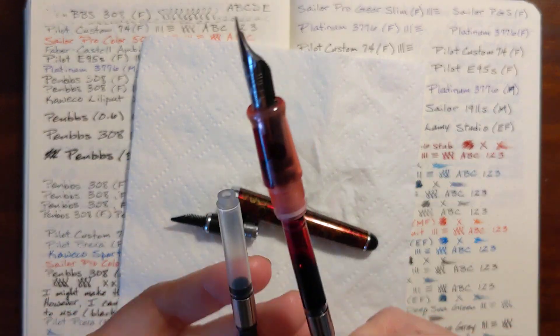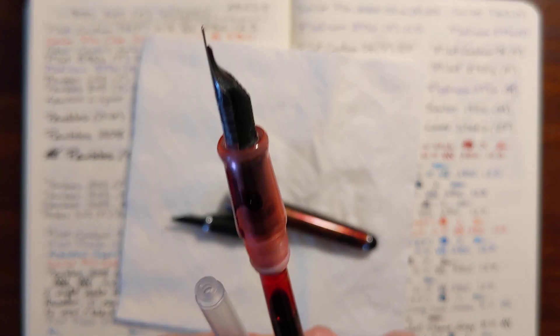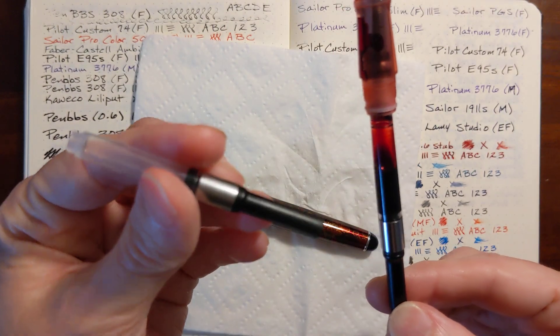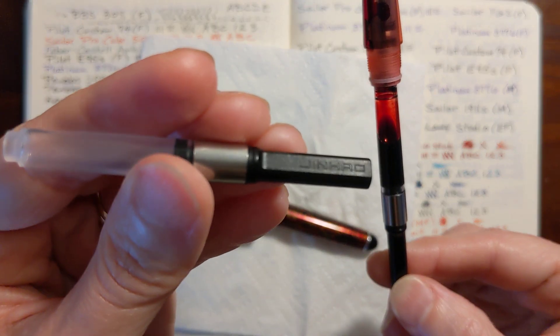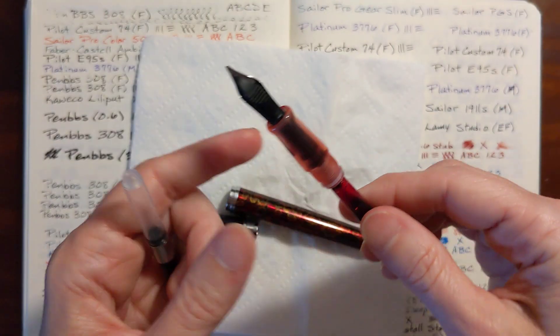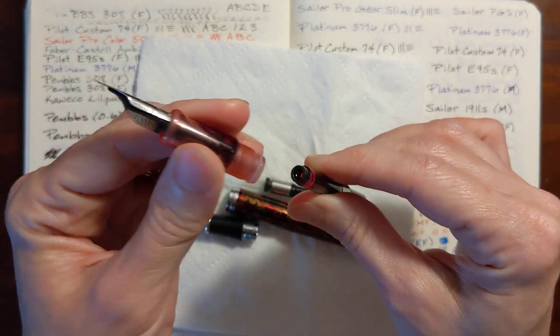These converters look similar, but they are not exactly the same. This one says Jen Howe on it, and this one doesn't say anything. Okay, so I'm going to use my ink syringe.